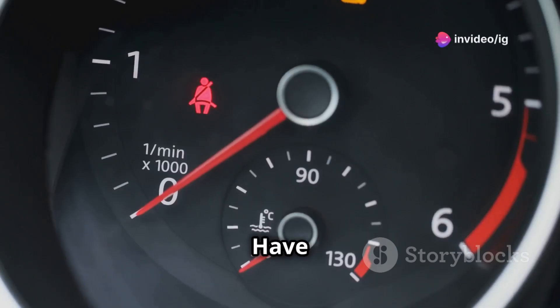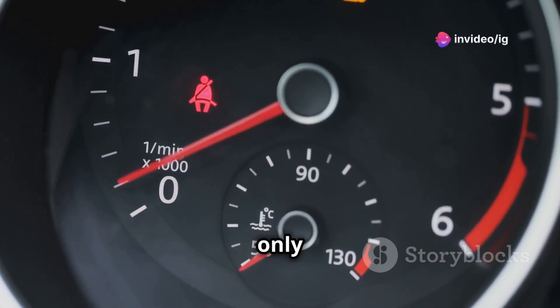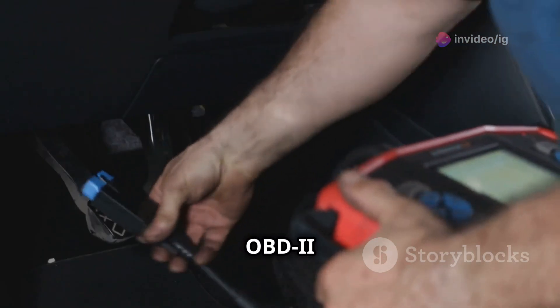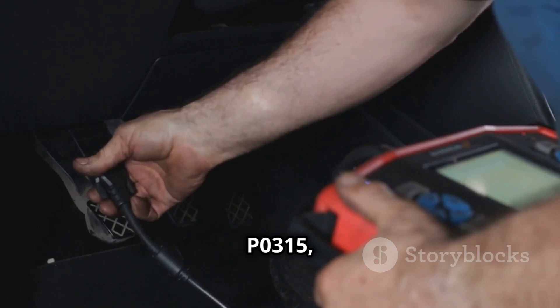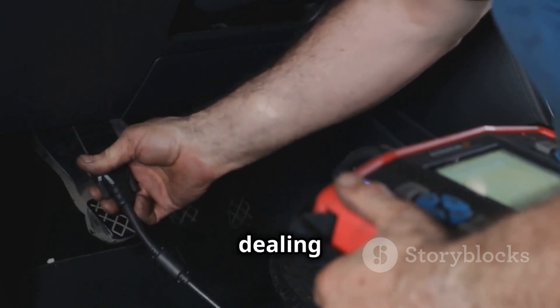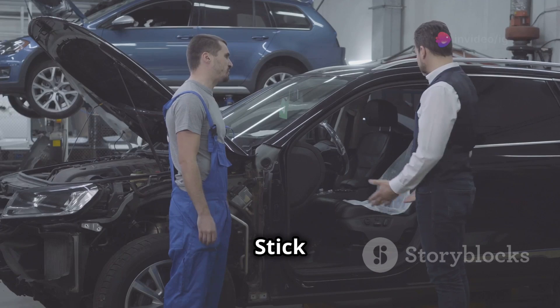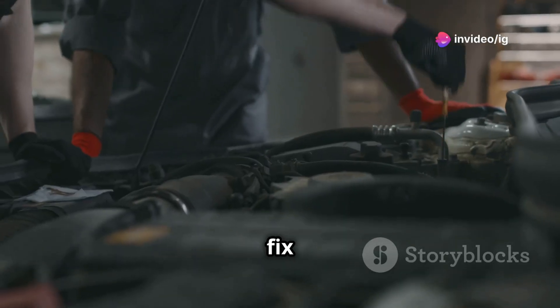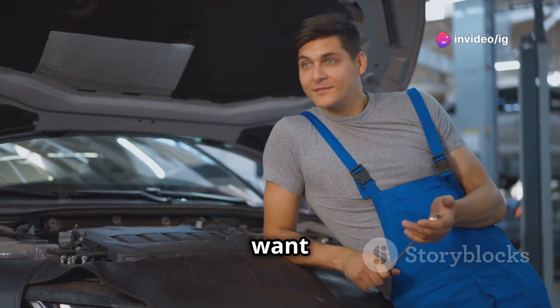Hey IG Garage family, have you ever tried to start your car only for it to stutter, shake, and throw up an error code? If your OBD2 scanner is flashing P0315, you might be dealing with a crankshaft position sensor problem. Stick around because today I'll explain what this code means, where to find the sensor, and how to fix the issue.